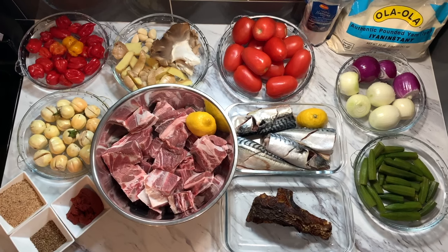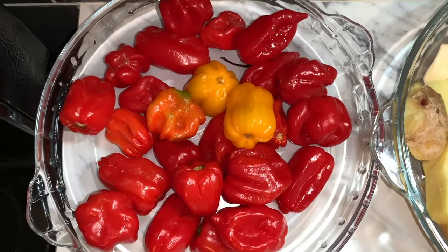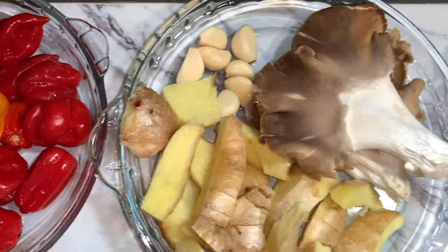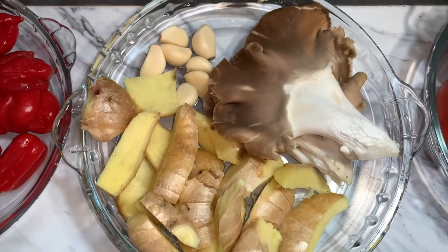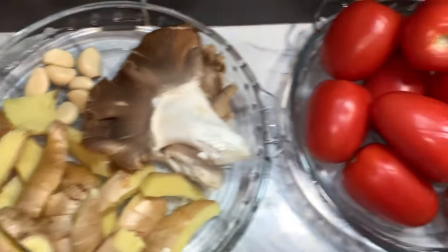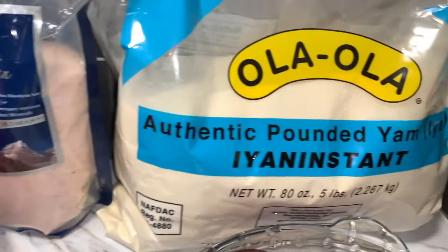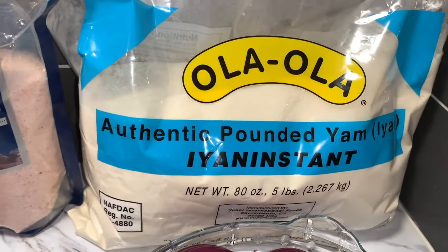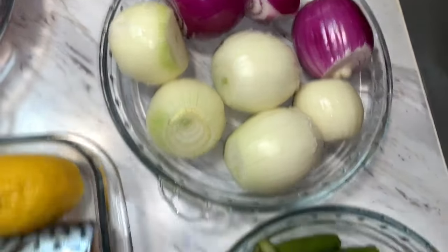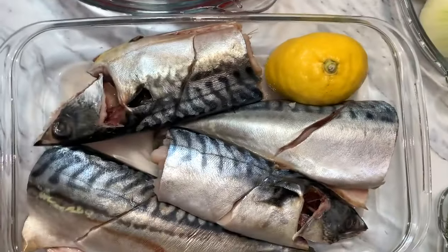Here are our beautiful ingredients. We have Scotch bonnet peppers and habanero peppers, ginger, and cloves of garlic. We have oyster mushrooms, Roma tomatoes, salt for taste, our authentic spice blend, yellow onions, and purple onions.